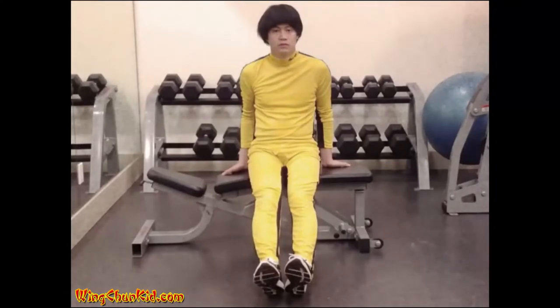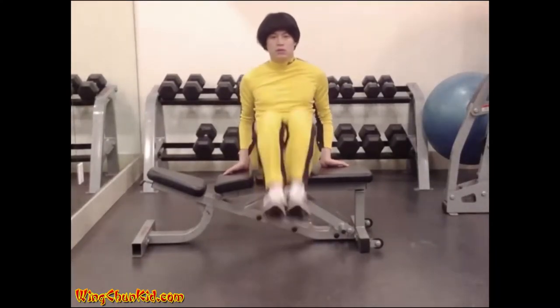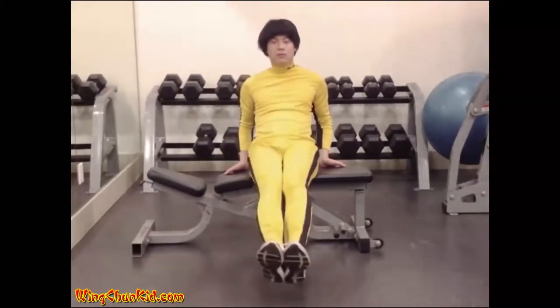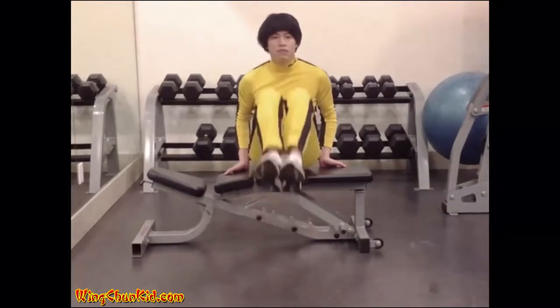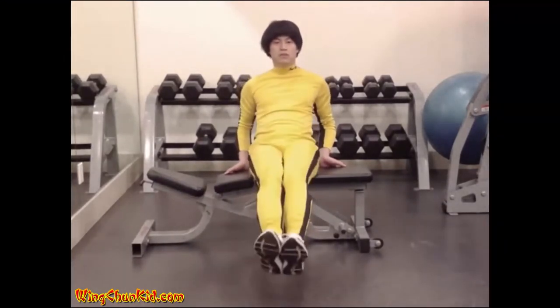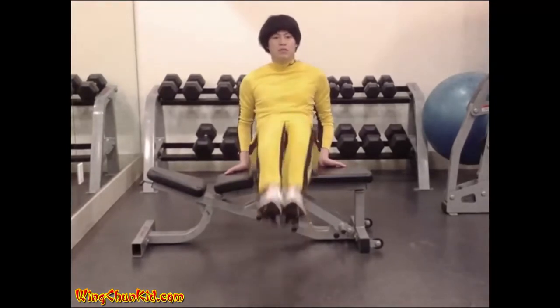Frog kicks. Sit on a bench and pull your knees into your chest and extend them again. You may hold the bench to stabilize yourself, but prevent pulling with the arms. Reps: 15 to 20. Note: you can also do this hanging from a chin-up bar.